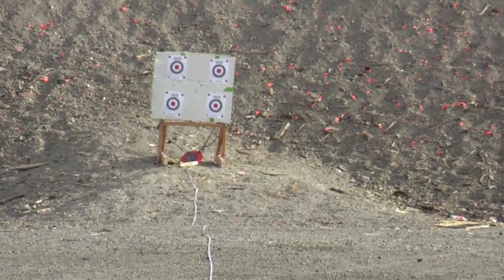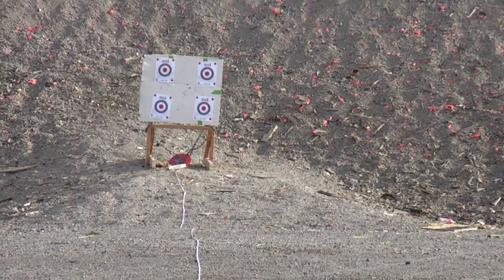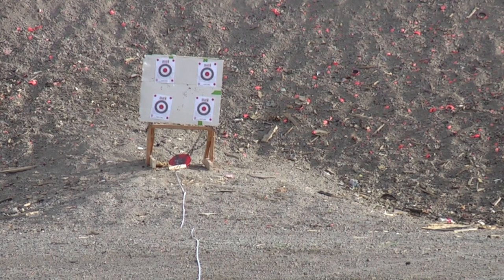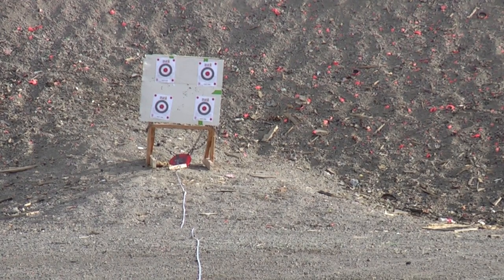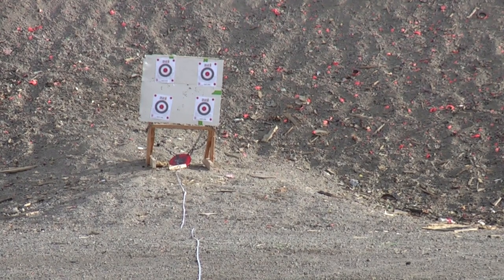I'm using Hornady 129 grain SST bullets, Starline brass, Hodgdon Hybrid 100V powder, CCI large rifle primers — I think — and I think I'm using 44 grains of that powder with this load.